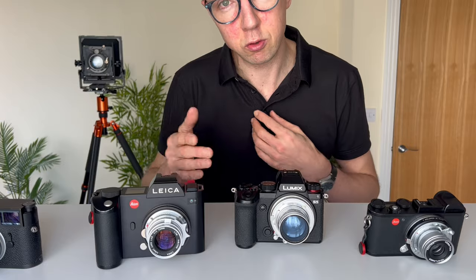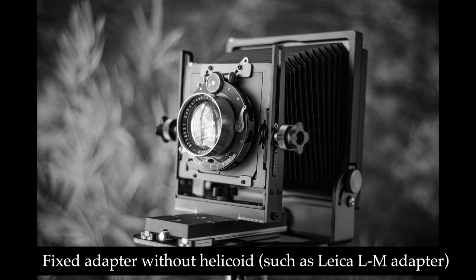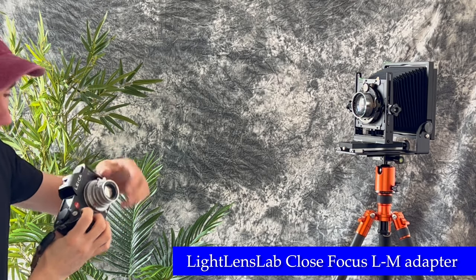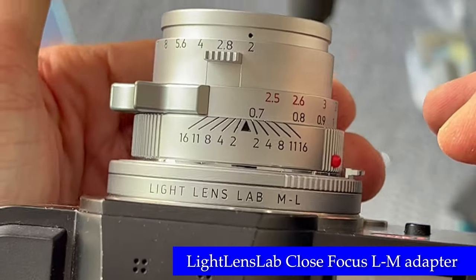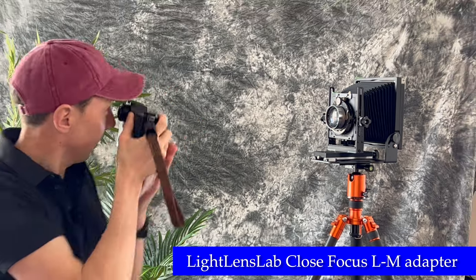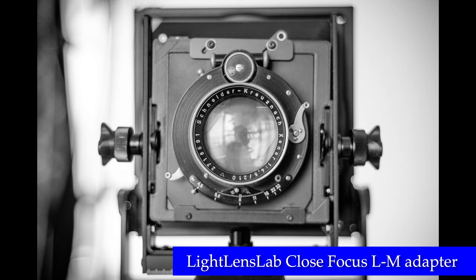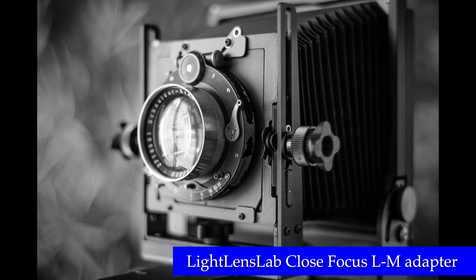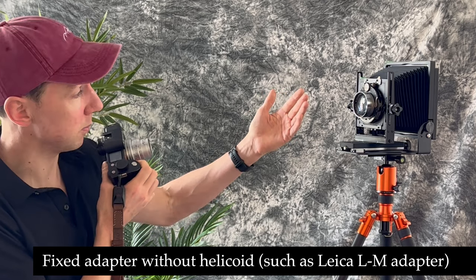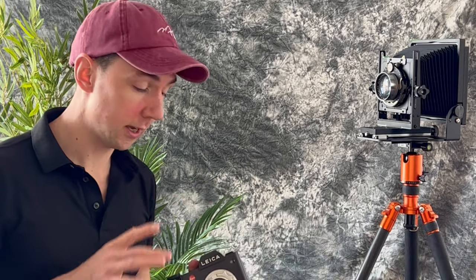Now looking at a series of close-up photos: with the Light Lens Lab Elcan 50mm f2 I can get this close to my subject at 0.7 meters. Now with the built-in helicoid of the new Light Lens Lab adapter, if we unscrew it to the full extent — the closest we can possibly get — I can now get this close with the same lens. So every lens you adapt to this, whether screw mount, M mount, or anything, you can probably get about 30 to 40 centimeters — roughly half as close again as you'd normally be — which is amazing.